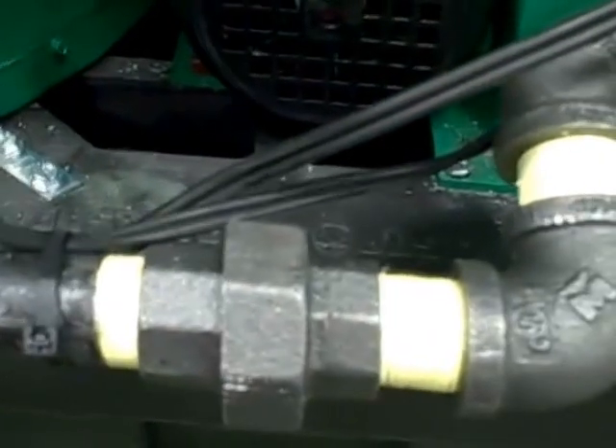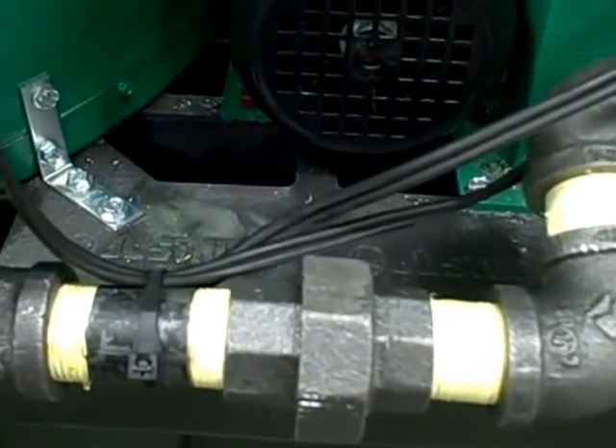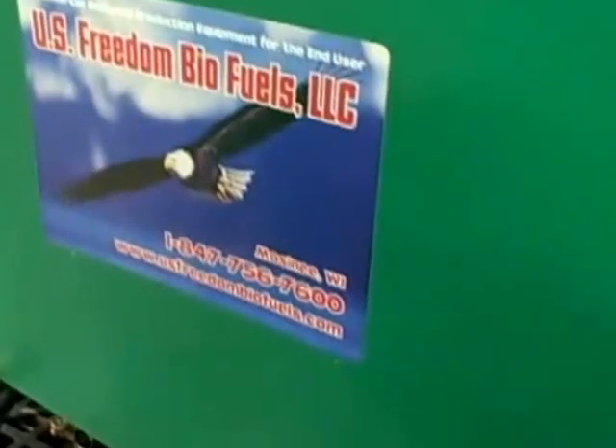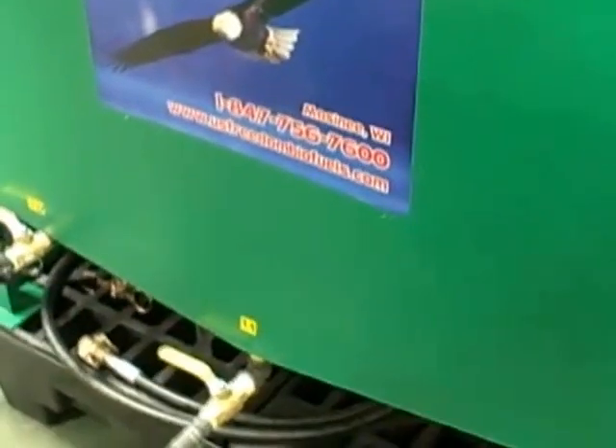These are components that are necessary to keep the animal fat flowing until it's processed. Once it's processed there's no more issue with it being flowable, but animal fat solidifies at approximately 90 degrees Fahrenheit — much like your butter. If you put a stick of butter on your counter at 90 degrees Fahrenheit it's going to be soft but it's not going to be liquid. So a little extra heat to it and it becomes liquid.